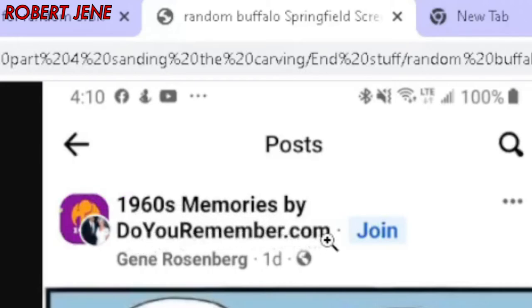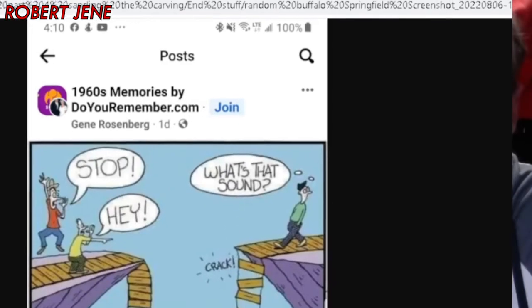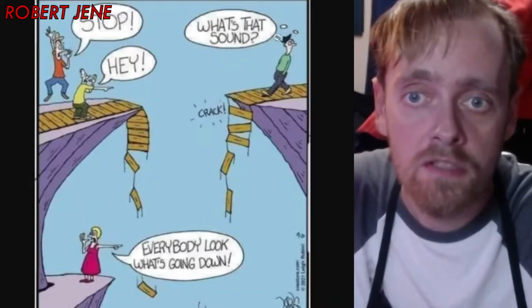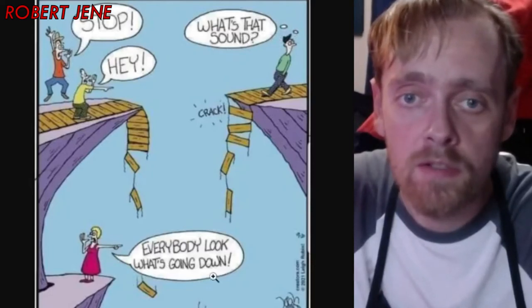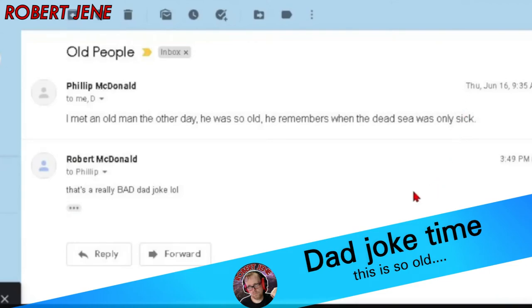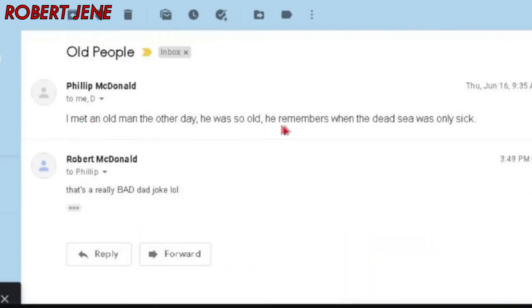This is a song random thing that my dad sent me — from Faith Books, 1960s Memories by DoYouRemember.com. 'Stop! Hey, what's that sound? Everybody look what's going down.' It's a reference to a song from Buffalo Springfield from 1967 — actually one of my favorite songs. And that is a great segue to this week's dad joke time. My dad sent me this joke: I met an old man the other day. He was so old, he remembers when the Dead Sea was only sick. And I said, that's a really bad dad joke. Lol.